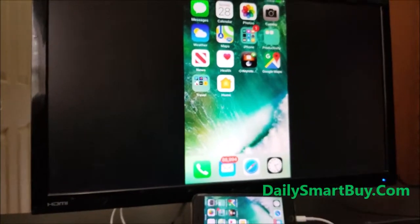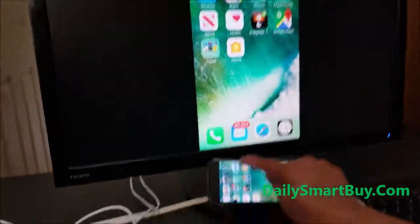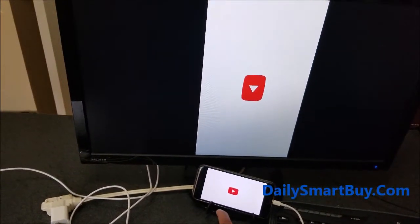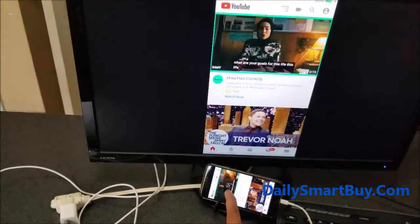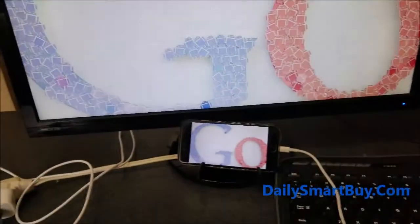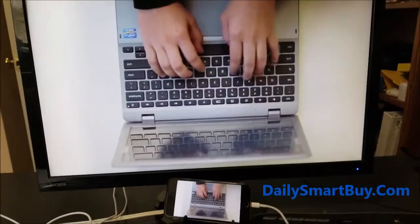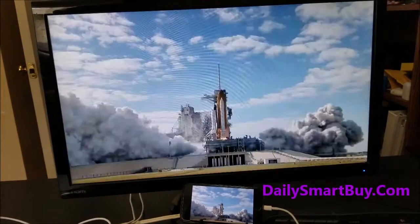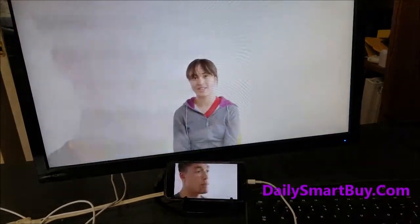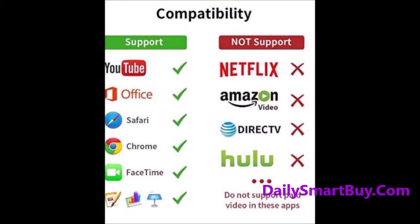Pretty much everything you see on your screen, you will see on the HDTV as well. You can see that it's flawlessly moving front and back. I'm just going to show you a simple example of how you can watch a YouTube video. I just want to show you how you can watch on the big screen. You can browse through it, you can type whatever you want. Just be aware, there are a ton of applications that work with it, but also some apps don't work with it. For example, Netflix — the Netflix app does not allow screen mirroring. When you run the Netflix app on the iPhone, you will see a blank screen on the TV. That is because of the application, not because of the cable.